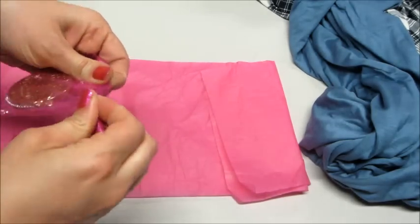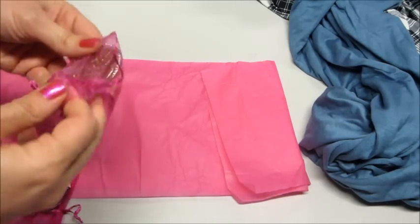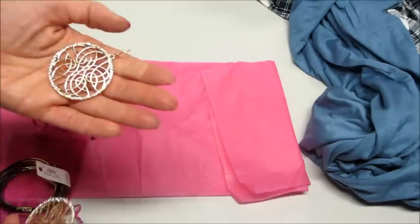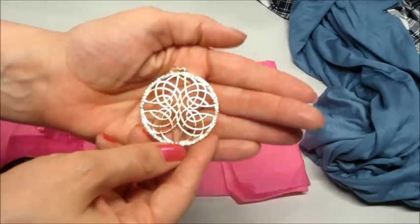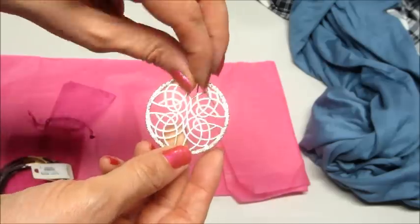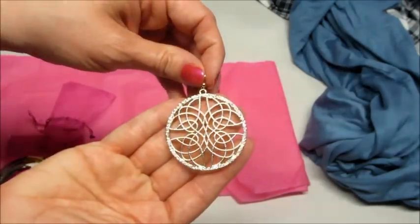And lastly, we have some earrings. They have some diamond-like stones going around the outside. They are rather large and have a little bit of weight to them, but they're very pretty.